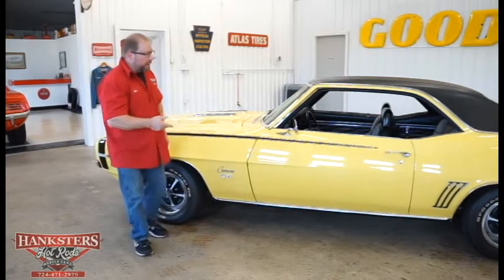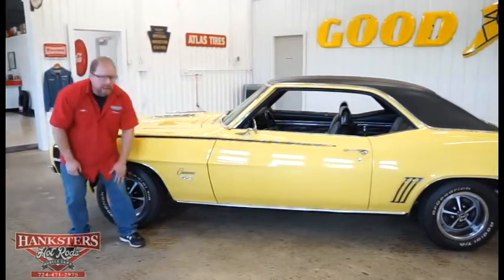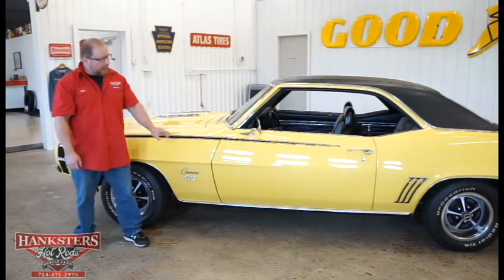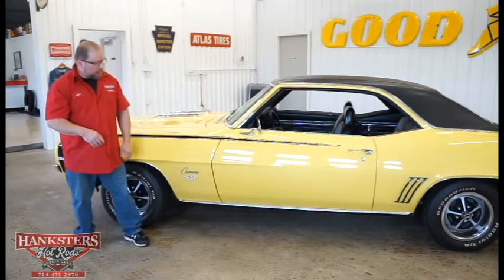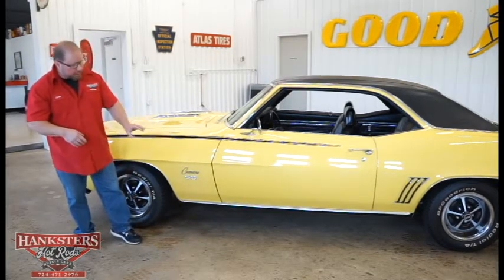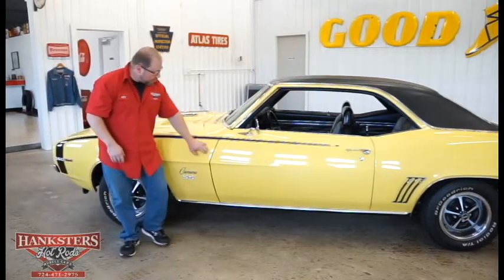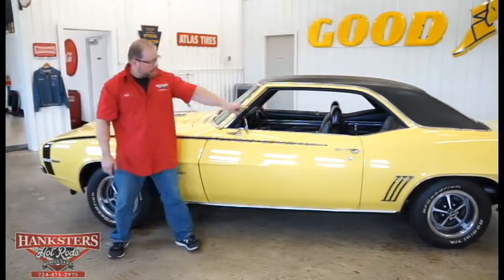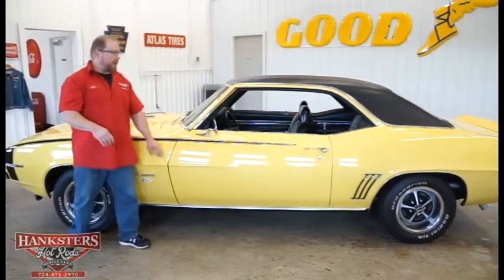Walking back a little ways, we can look down below and see the rocker panel molding along the bottom — it's nice and straight, polished up really nice. Looking at the door gaps, the front gap and the gap along the back side are pretty uniform, so the door has been adjusted fairly well.